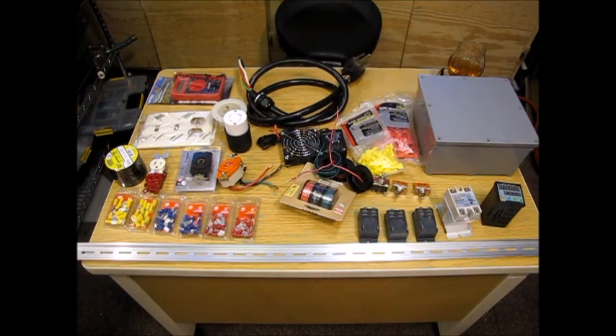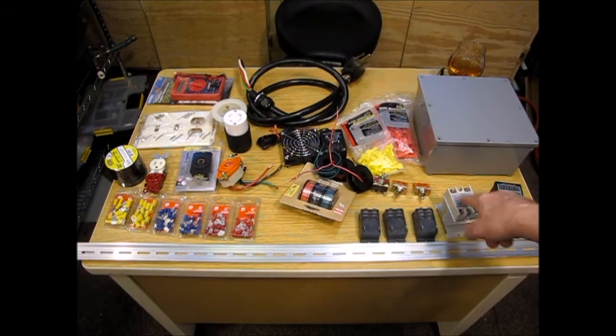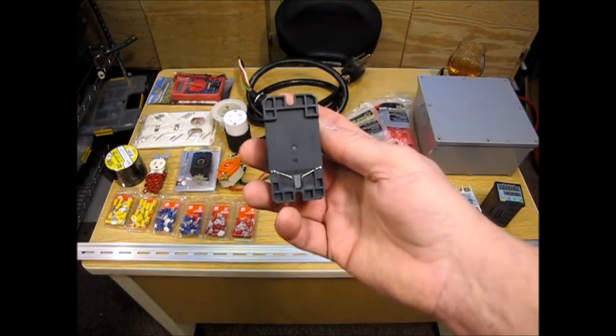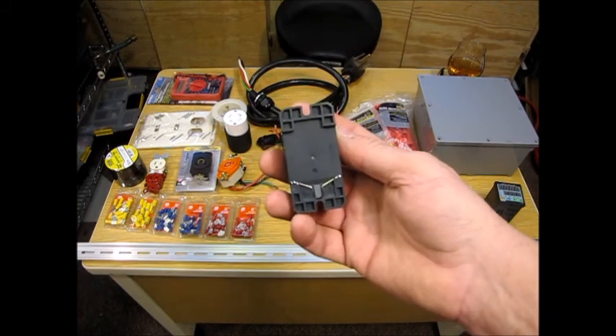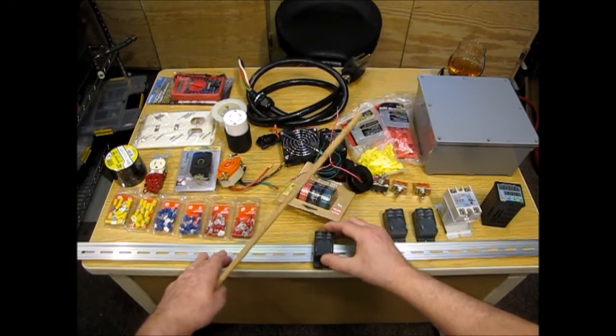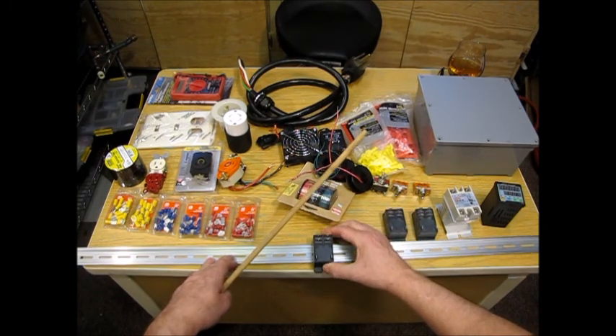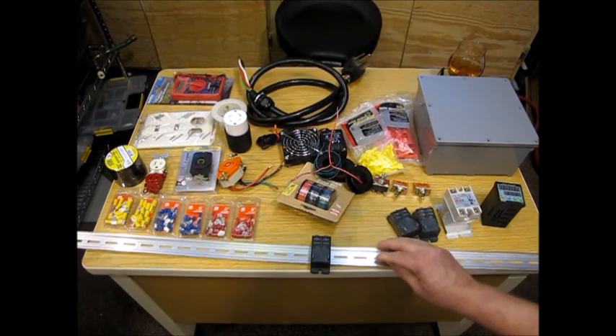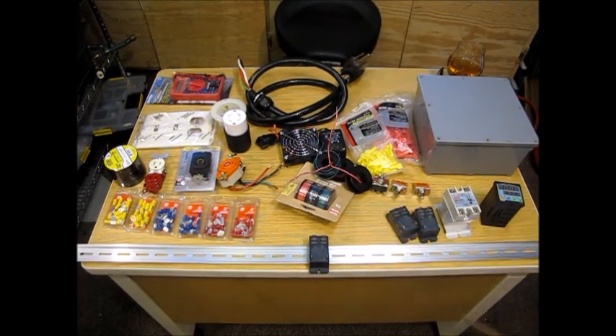I'm going to use a pointer to easily point out what's going on here. Right here is my DIN rail. On the DIN rail I can mount my relays — if you look on the back of these relays there's a little spring-loaded mechanism that makes these easily rackable on the DIN. All I have to do is put it on the spring end, push forward a little bit, and it snaps right into place.